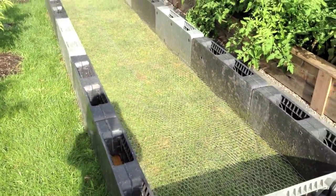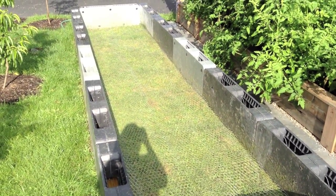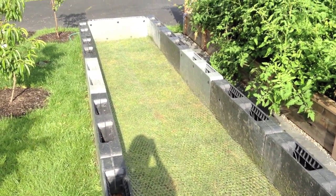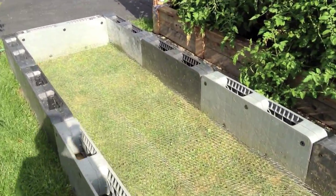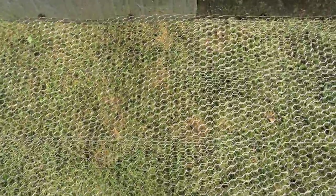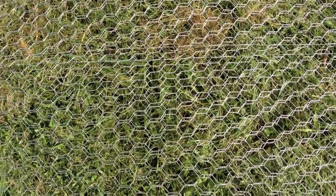I found that buying the chicken wire and doing two layers of it gives you good enough protection from the gophers, moles, whatever else may come up through the ground into your raised bed. All I did was start out by weed whacking all the grass as low as I could, then laying down this poultry netting — two layers of it.